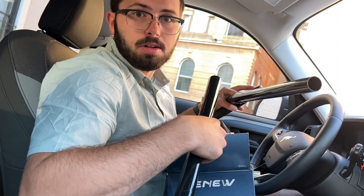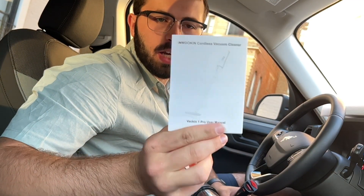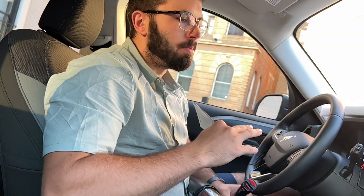Let's go ahead and put this together and talk about it a little more. I did also want to mention that the package does come with a user manual, but we'll go through a lot of the different features today and you'll find you probably won't need it.